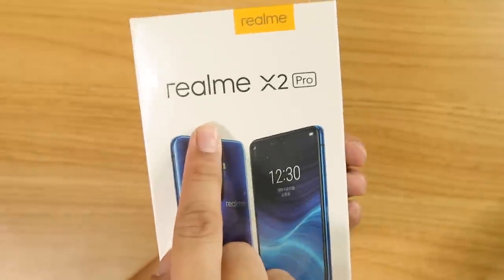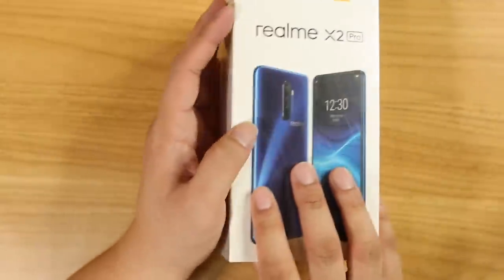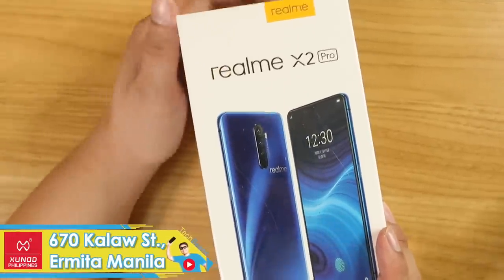Let's check out the box — Realme X2 Pro, with an all-new design. It's a big phone, 6.5 inches. By the way, it's available right now at Shundi.